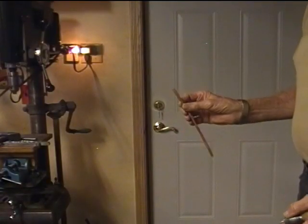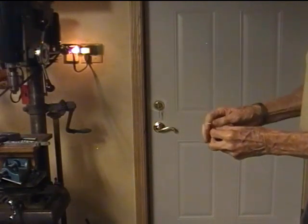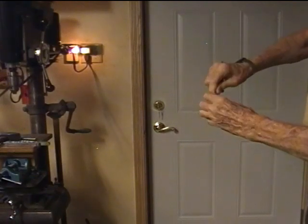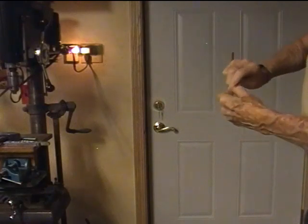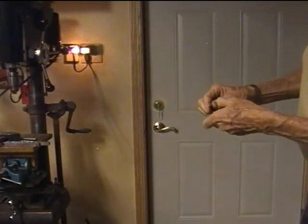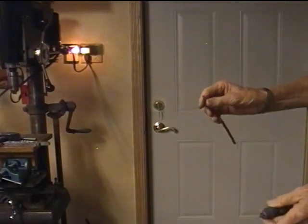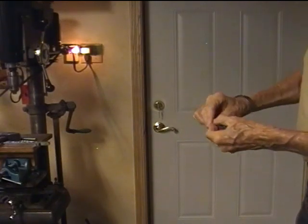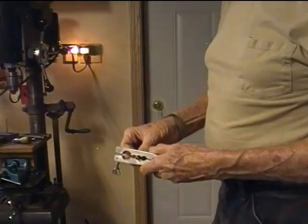Here's my piece of tubing. I've cut it to the length I need. The first thing I do is take a three-sixteenths drill bit and just kind of clean out the material from the inside that got there from cutting the tube to length with a regular tubing cutter. That's all that takes. I'll do the other end too.